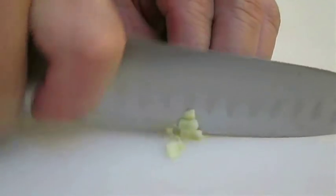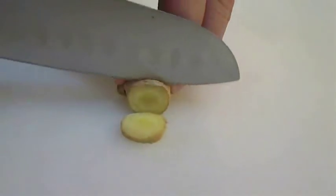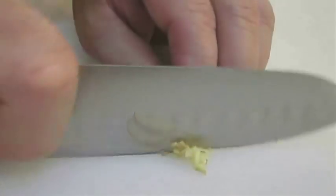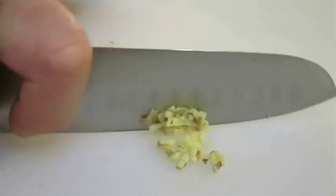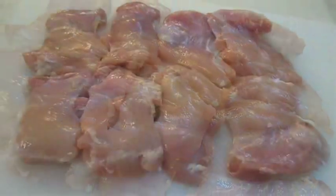First thing you're going to need is some chopped garlic, along with a few slices of fresh ginger — chop this up as well. Here I've got some cleaned, boneless chicken thigh meat, and you can use boneless breasts if you prefer.